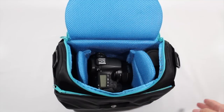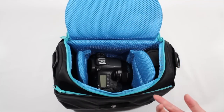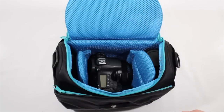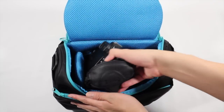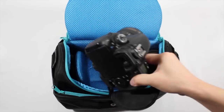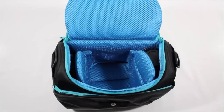It doesn't really matter which way you put it, but based on their product shots you're actually supposed to put it facing a certain way, which makes more sense because it fits a little better. Your body and a smaller lens will fit. I wouldn't recommend putting a bigger telephoto lens on here because it probably won't fit — but that is what the rest of the bag is for. The middle compartment is for your main DSLR and a smaller, slightly versatile lens.